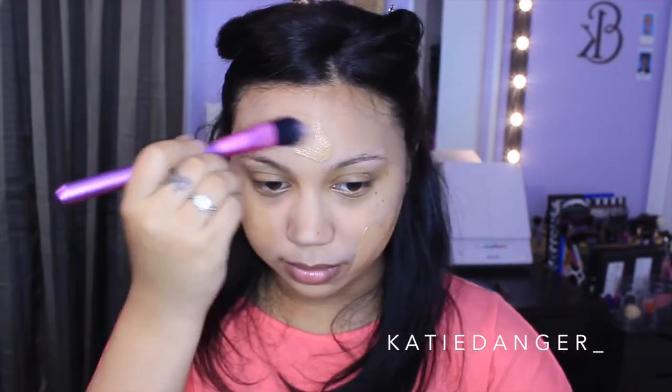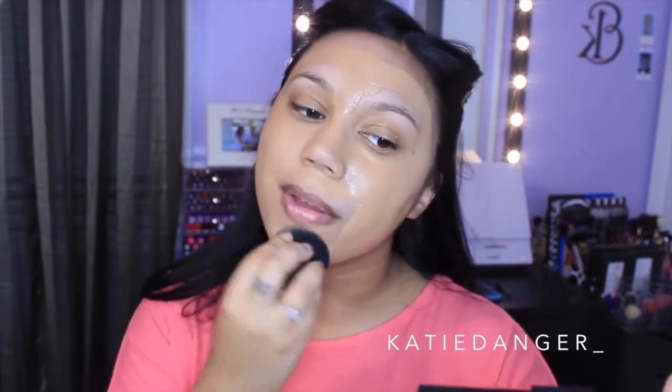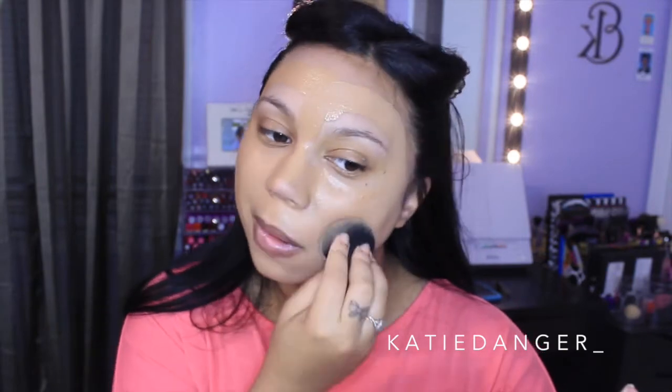Then I'm going in with my Maybelline Fit Me Matte and Poreless Foundation and my Revlon Color Stay Whipped Foundation. I've been using both of these a lot recently. They will both definitely keep you matte all day, which is pretty much always what I'm looking for. And then I'm just going to blend it out with a damp beauty blender like I always do. I say no to foundation brushes — just kidding, whatever works for you works for you.